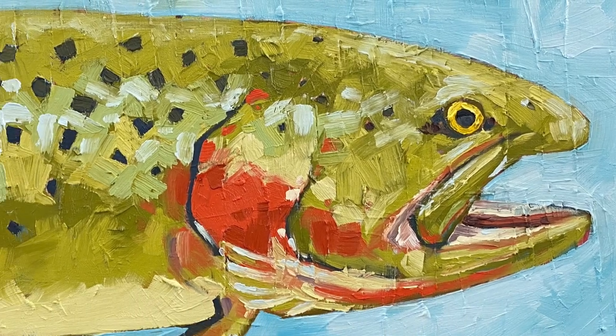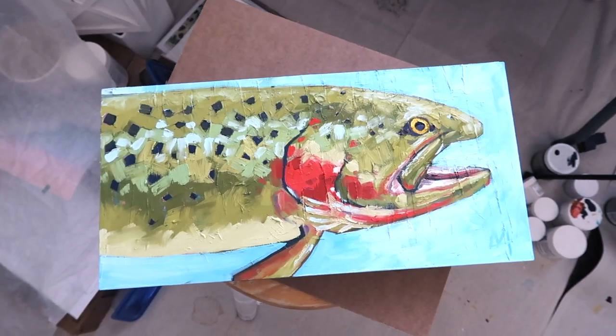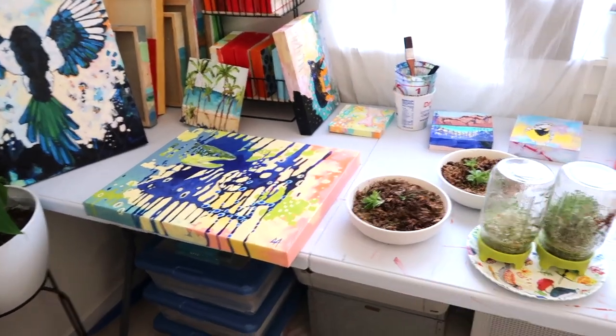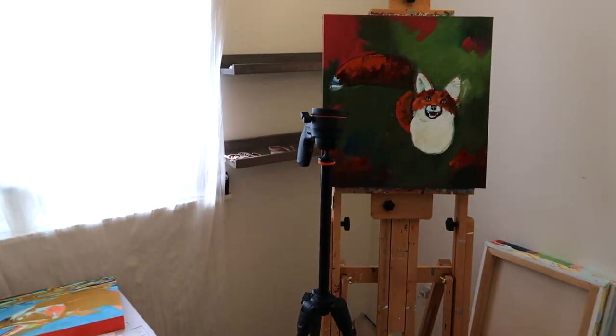I'm going to crop it to an 8x10 when I make prints, just to make it a little more friendly for people who want to frame their prints. That's what I've been up to — I'm trying to hurriedly finish some of these smaller ones and I have to make sure they're dry in time. I'll give you a little peek at a fox, but I'm about to get back to work. Have a great day.